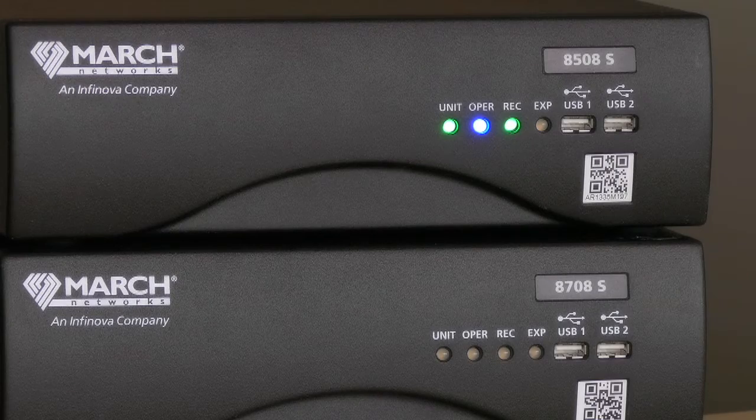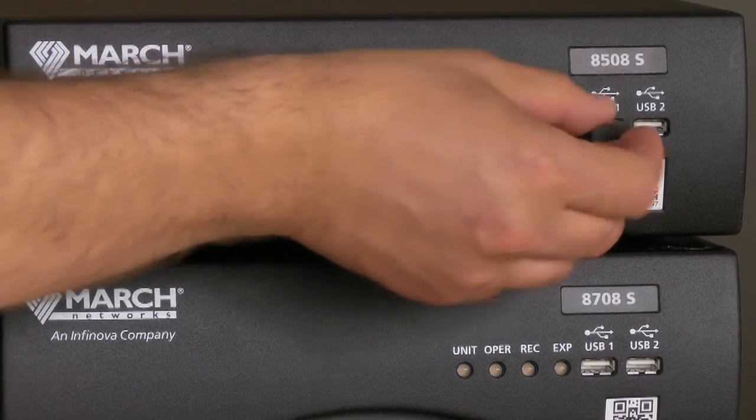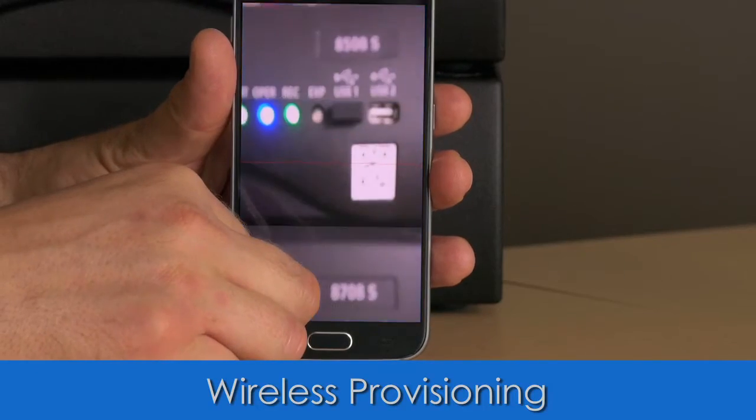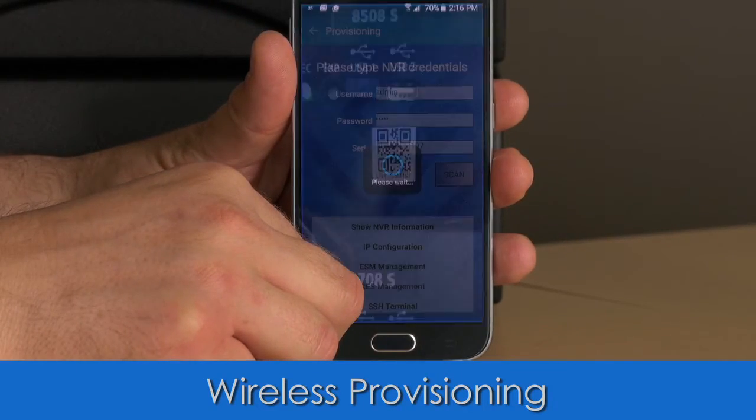Guru's wireless provisioning capability, for example, is powerful and easy to use. Just plug a Wi-Fi adapter into any 8000 series USB port to connect the app to the NBR. Then use Guru to scan the QR code on the front of a recorder.